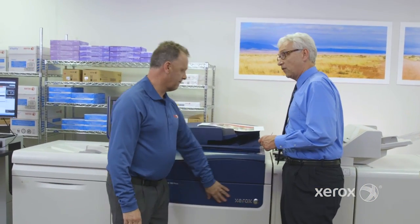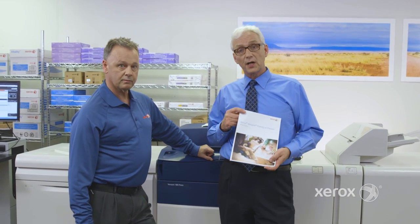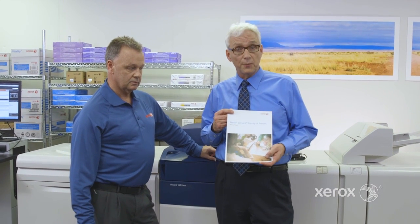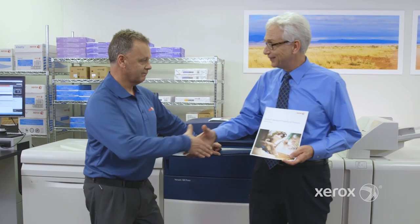Great to have a look under the hood. If folks want more information, go to xerox.com. You'll find a white paper on the Versant family, and there's also a white paper on the Xerox Versant 180 Press that goes through a lot of this technical information in even more depth. Michelle, thank you.